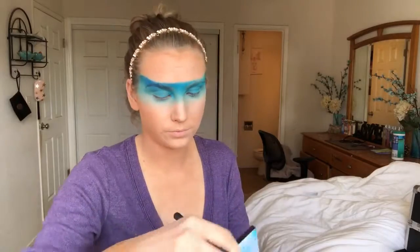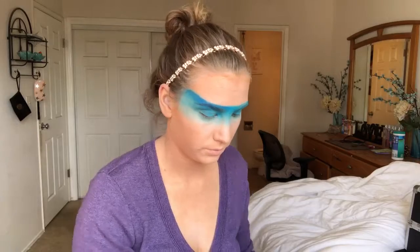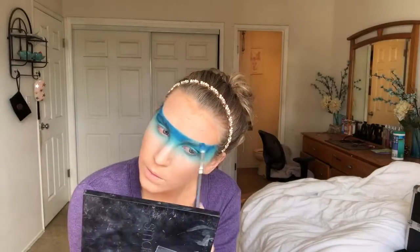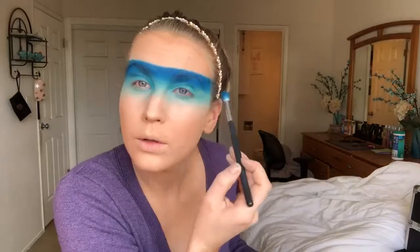Now I'm going in with the NYX water palette and taking that dark blue that you see in there — that's gonna be the darkest blue they have. Then I'm gonna start from the top again and continually layer those blues on, just continually making it darker and darker.